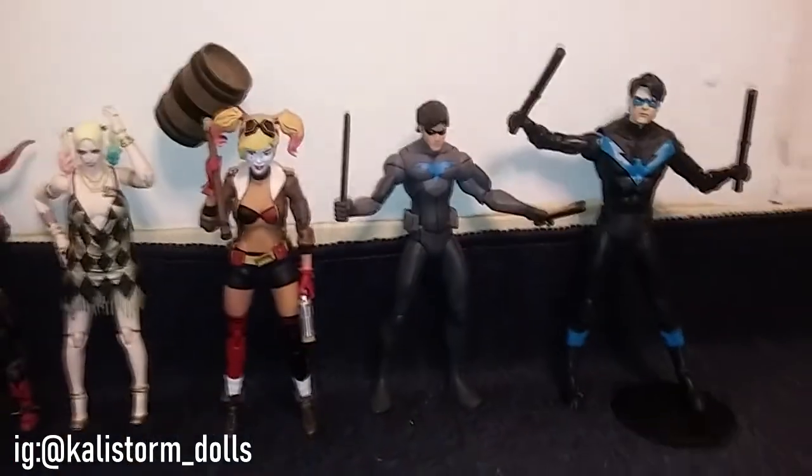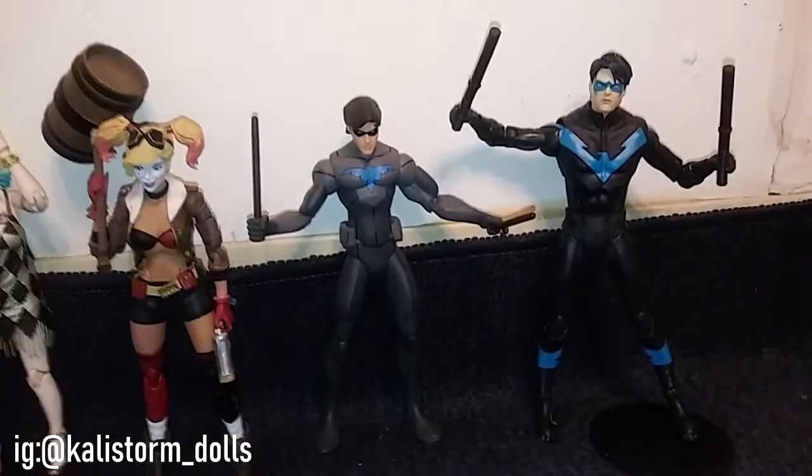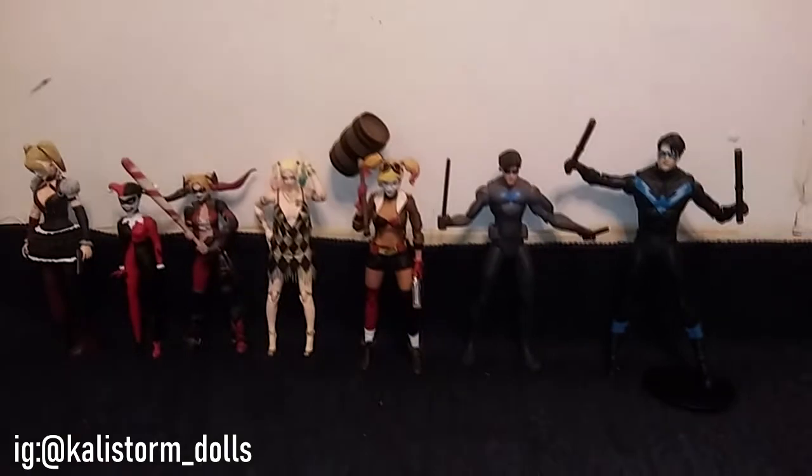I want you guys to tell me what you think of these figures. Do you own them? Do you collect any of them? Are you a fan of Harley Quinn or Nightwing? Let me know by leaving a comment below, and I will see you guys on my next video!